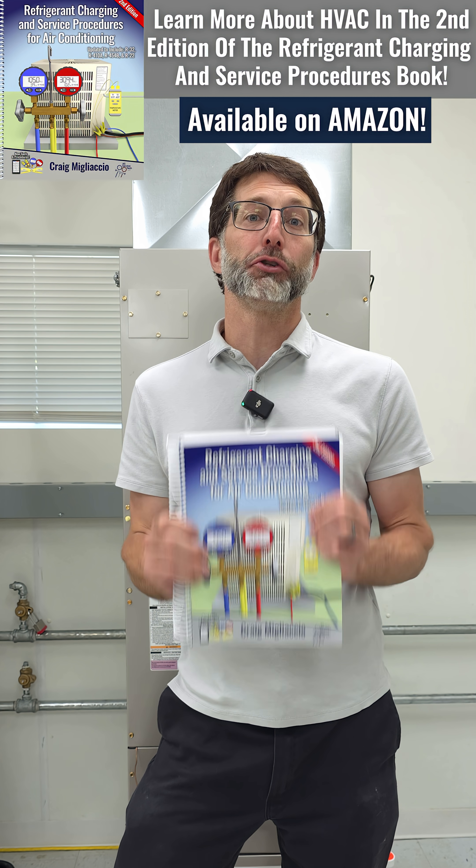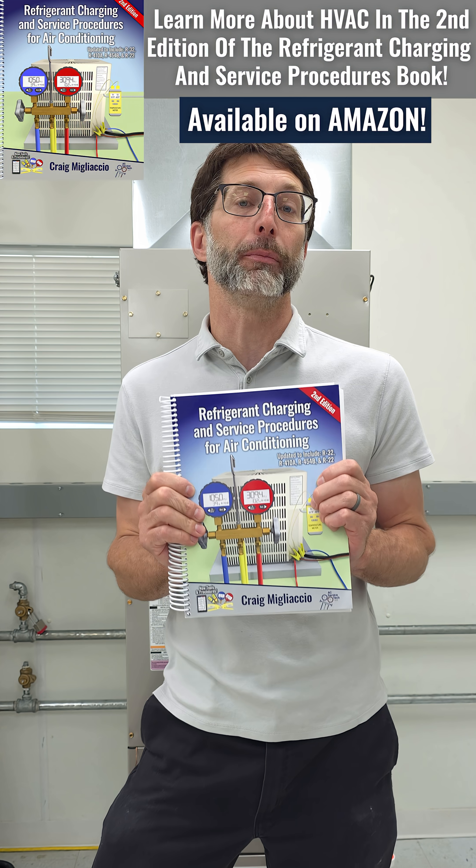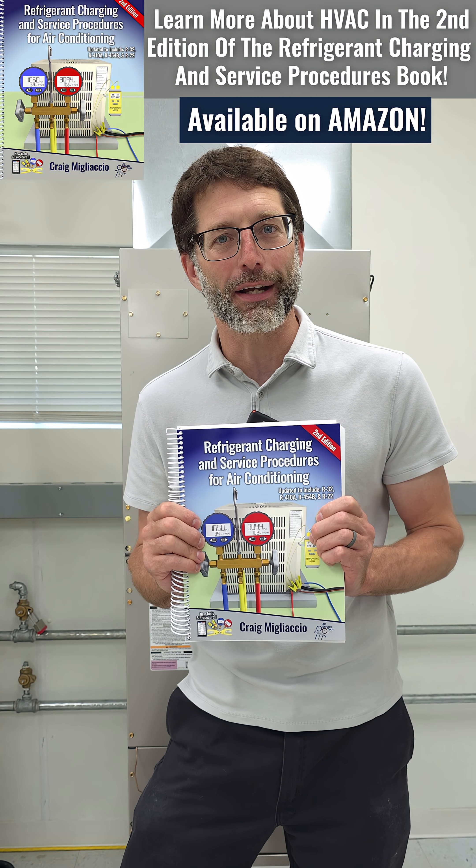If you want to learn more about checking the refrigerant charge and charging, make sure to check out our new second edition Refrigerant Charging and Service Procedures for Air Conditioning book available on Amazon and at acservicestick.com.